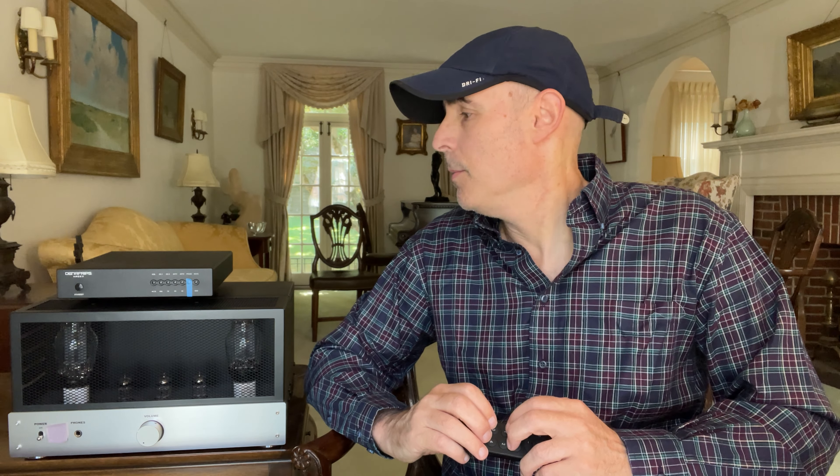If there's anything bothering you about your system — any boominess, brightness, or harshness — it does seem to have a profoundly positive effect on the sound. Even when I just put on a YouTube video with people talking, it sounds more natural. It's well worth listening to. I can't give a long detailed description of the sound, but the change is real and it's for the better. I'm not a hundred percent sure I'm not losing something through this digital processing, but I highly recommend buying it and trying it.